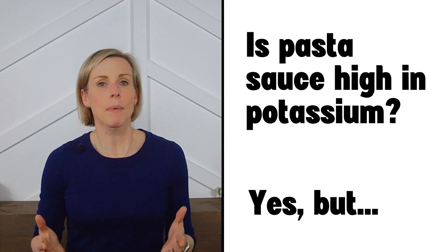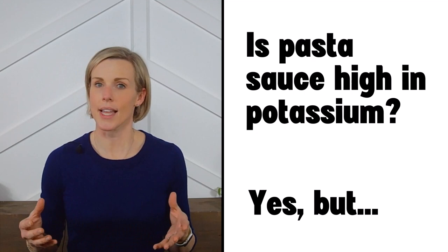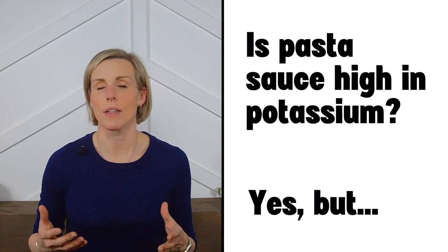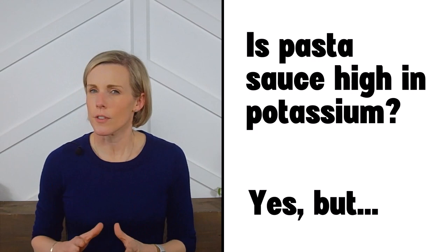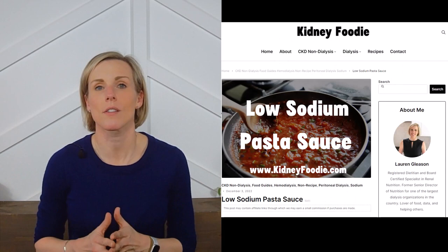Cream and cheese-based sauces are also typically not that high in phosphorus unless they contain phosphorus additives. Fortunately, phosphorus additives are not that common in pasta sauces, though they are more likely to appear in sauces containing cheese, meat, or cream — so be sure to read the ingredient list when shopping. We filtered out all sauces with phosphorus additives in this review.